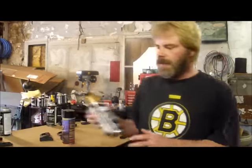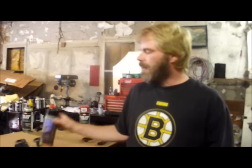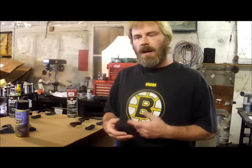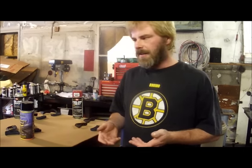Hi, I'm Pete DeFazio with F Body Warehouse. Today we're going to be showing you some of the different SEM color coat colors and the OER light blue. We offer a service where we'll re-dye your products so that when you get them to your door they're all set and ready to go for installation onto the car.